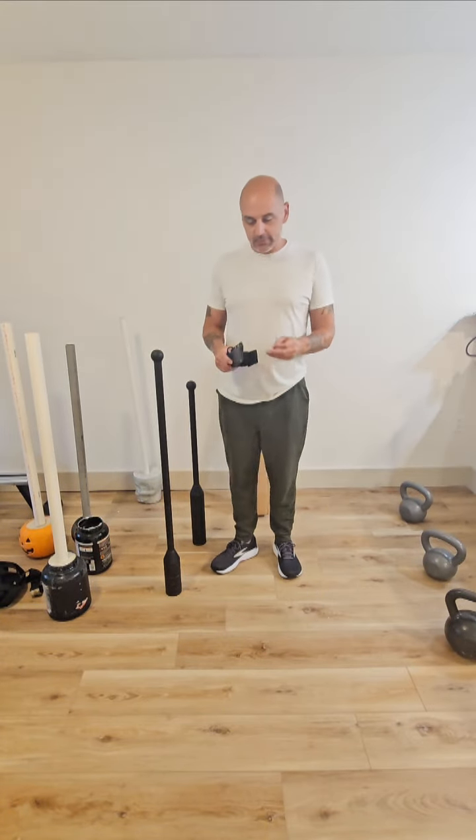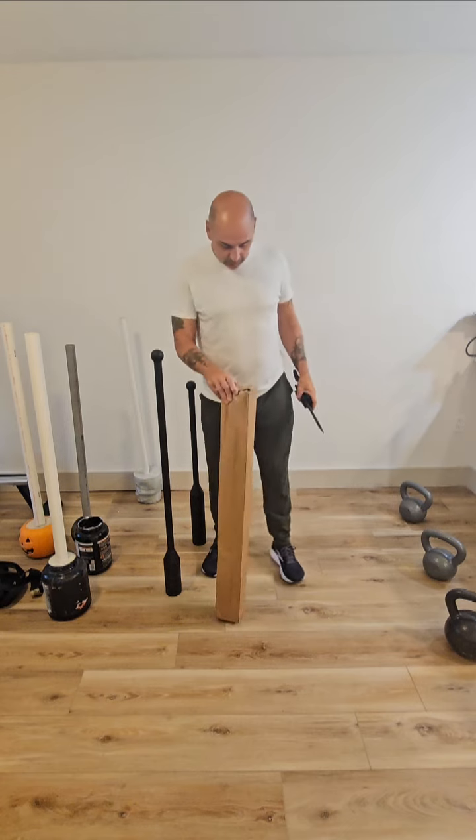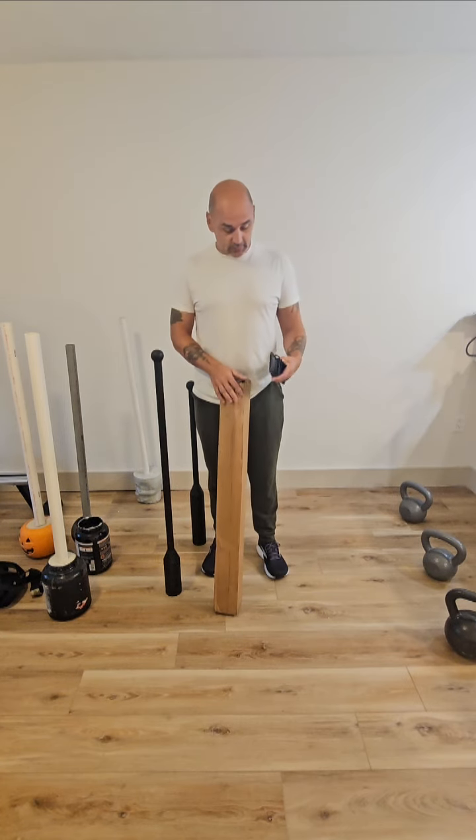Hey, what's up ladies and gentlemen, one of the slingers. So check this out — I'm going to do an unboxing here. This is from coldsteel.com.